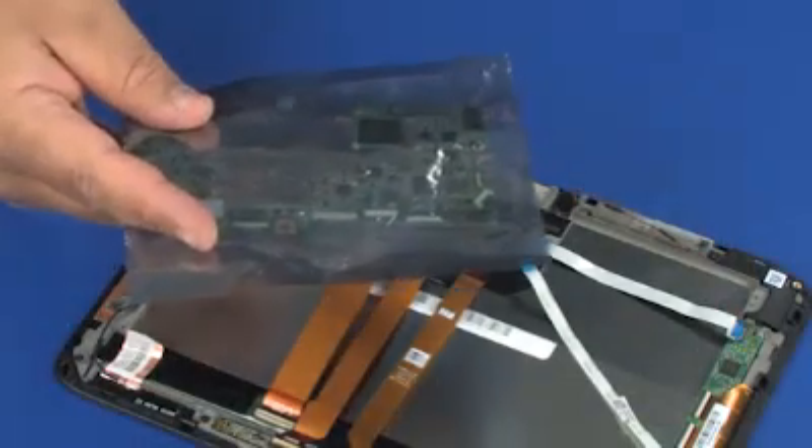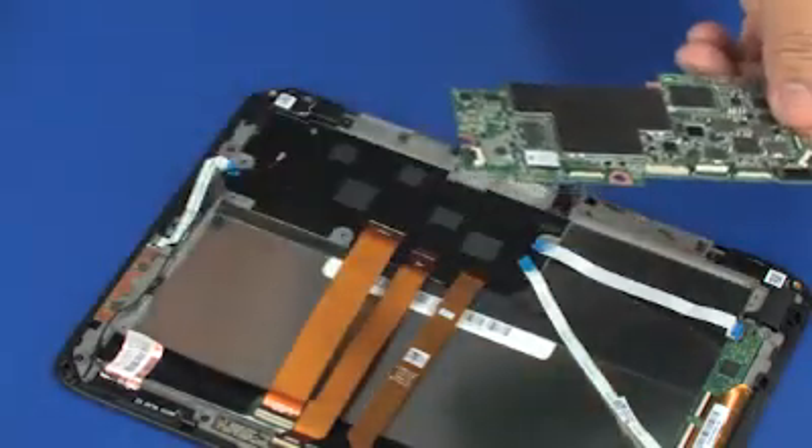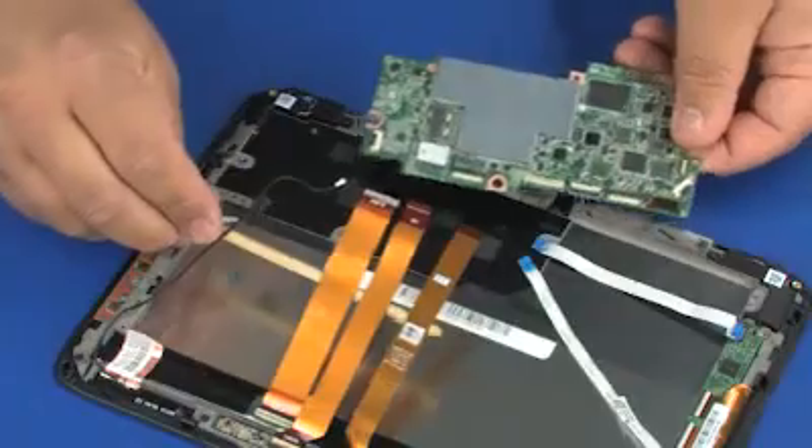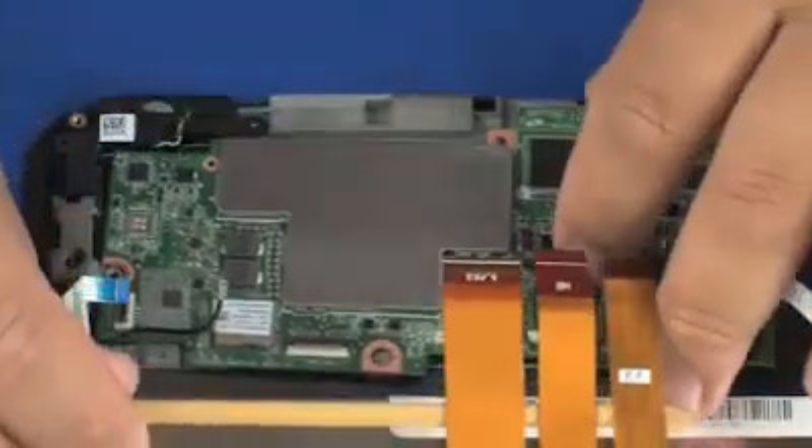Remove the slate system board from the static dissipative bag. Insert the slate system board under the retention tab on the slate bracket and lower the slate system board onto the alignment pin.